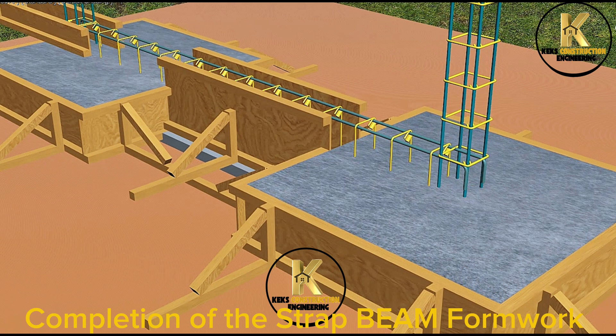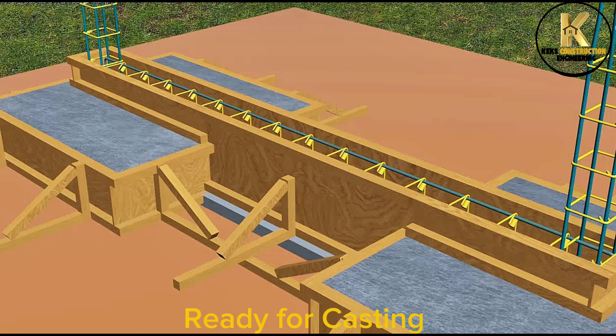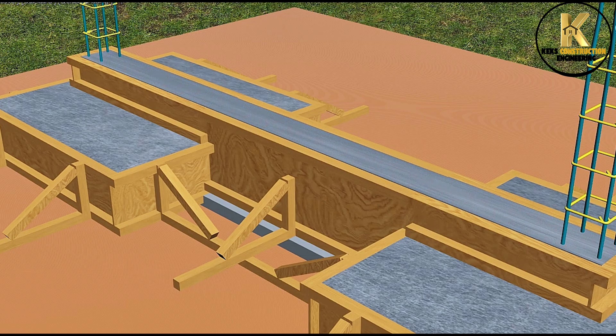Completion of the strap beam formwork. Ready for casting. Casting of 450 x 225mm concrete beam. Casting completed.